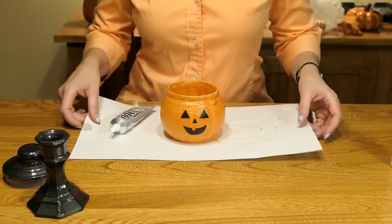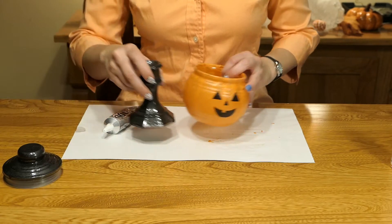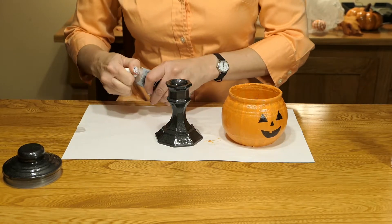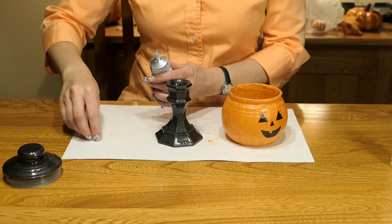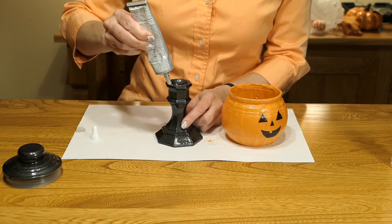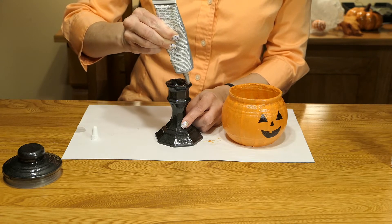Okay, now that our Mod Podge is all dry, it's time to glue the globe to the base. I've got my E6000. That cap sticks on there really good sometimes. And put a little around the rim of the candle holder.